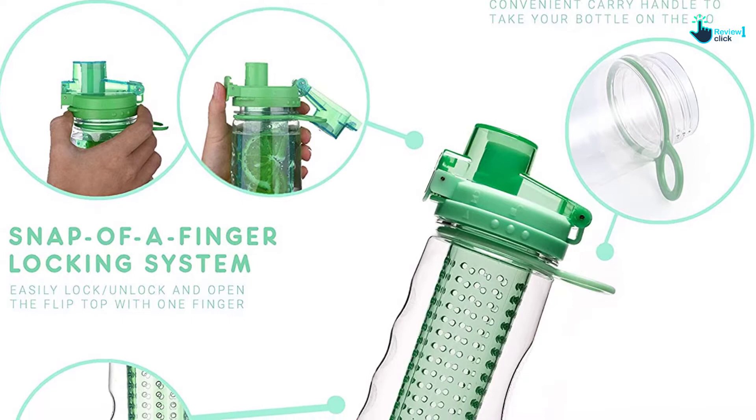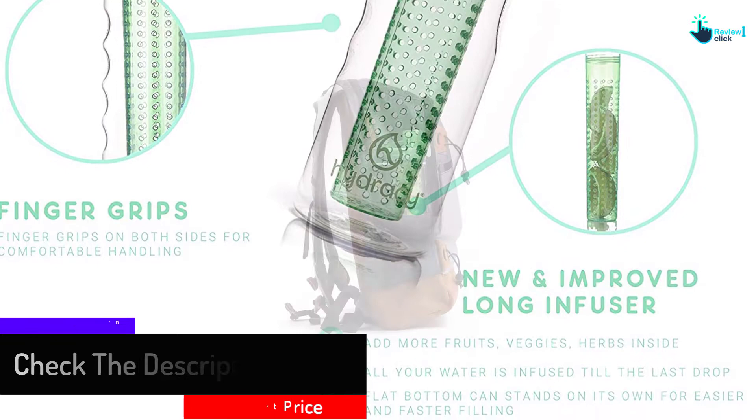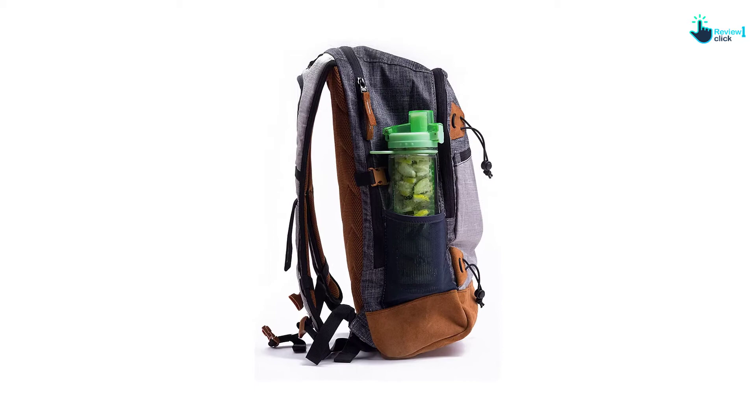Furthermore, this water bottle has an innovative locking system. You just need to simply slide the circular ring to the right to lock it. This water bottle is made of BPA-free, non-toxic Triton plastic for durability. The water bottle is top rack dishwasher safe. This bottle mostly fits the bike and car cup holders.